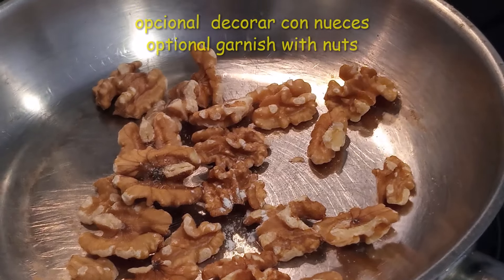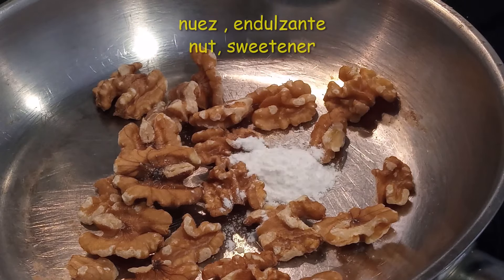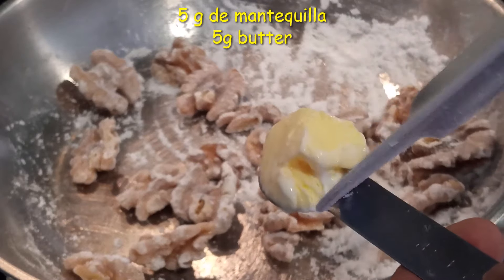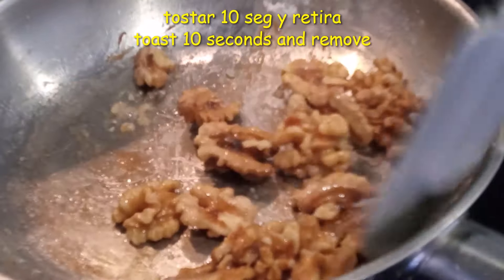En una sartén he puesto 30 gramos de nueces. Esto es opcional. Añadimos 5 gramos de endulzante, que se puede ajustar al gusto. Mezclamos un poco y agregamos 5 gramos de mantequilla. Movemos por unos 10 segundos y lo retiramos.